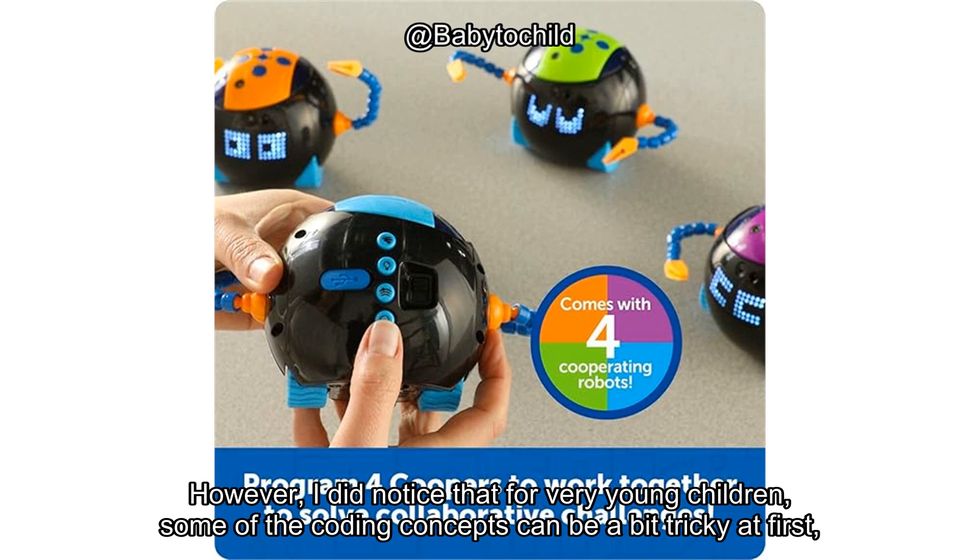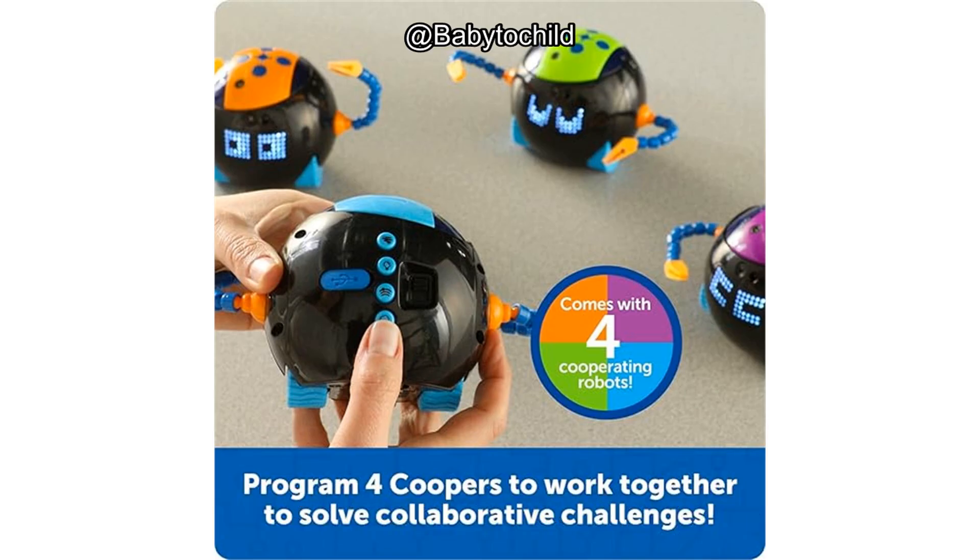However, I did notice that for very young children, some of the coding concepts can be a bit tricky at first, especially without additional instructions. It's a learning curve, but a rewarding one.